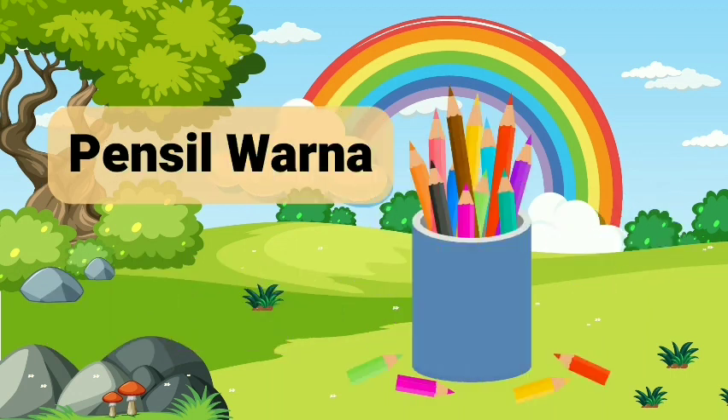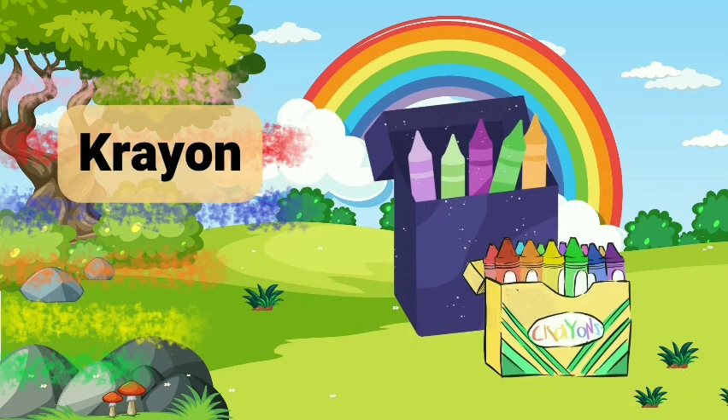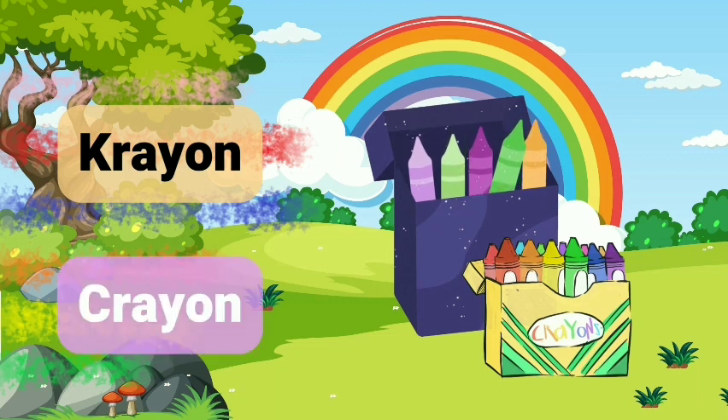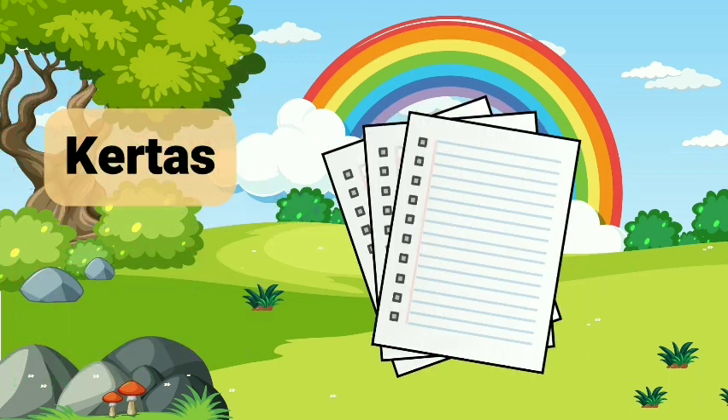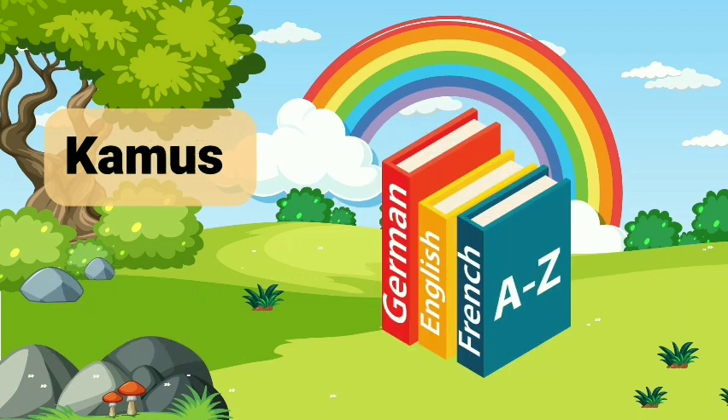Pencil Warna. Color Pencil. Crayon. Crayon. Crayon. Kertas. Paper. Dictionary.